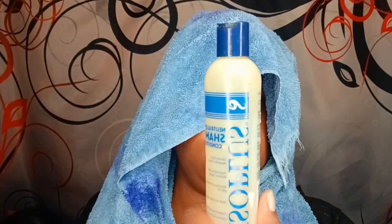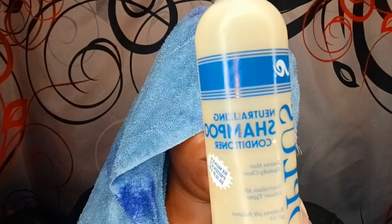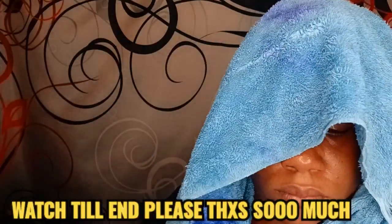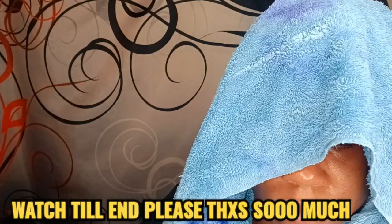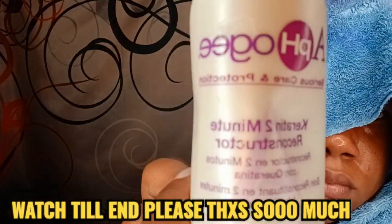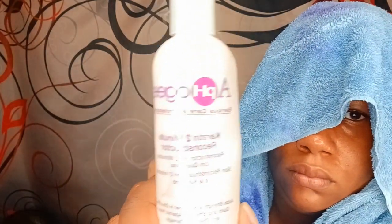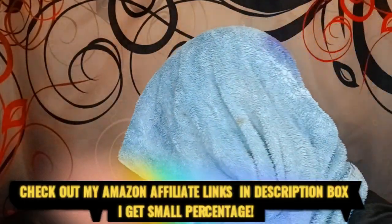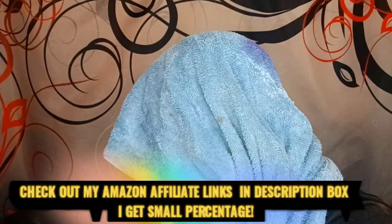The shampoo you can use is ISO Plus neutralizing shampoo — it's inexpensive and it works. I wash my hair about three times, and on the third time I let it sit in my hair before washing it out. I also use Apple G two-minute reconstructor.